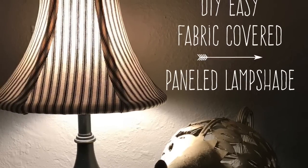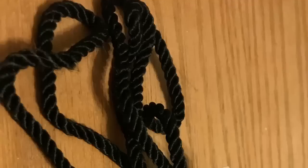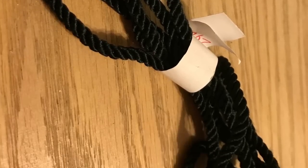Hi everybody, welcome back to my channel! Today I'm going to teach you how to do a DIY easy fabric-covered shaped lampshade for a paneled shade. What you're going to need is a paneled shade — this one I was gifted — fabric of your choice. I wanted to show you a stripe because I mentioned it in the last video, so this is a ticking. Trim is optional but you can use rope or fabric to trim it out.